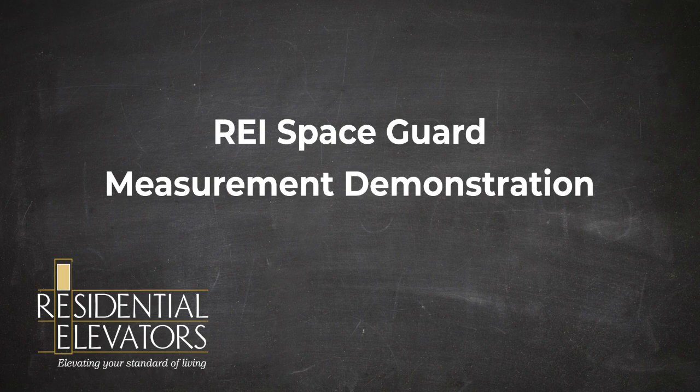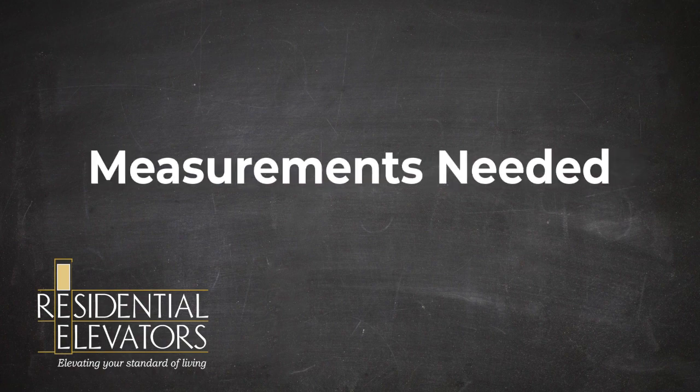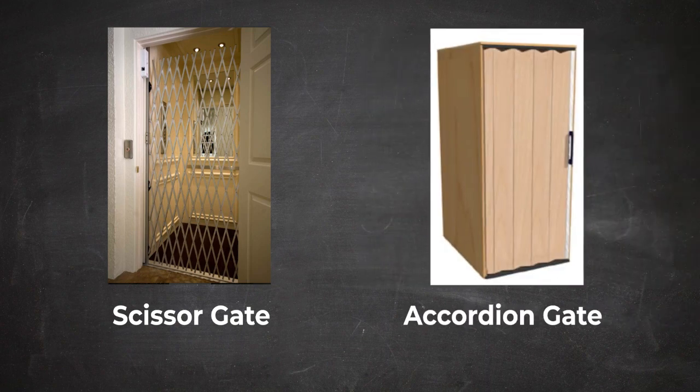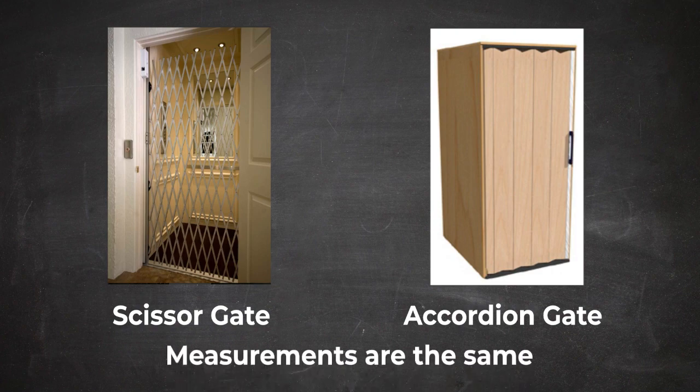Before sending you your space guard installation kit, there are several measurements that must be taken to ensure your space guard will fit properly. In this demonstration, the gate shown is a scissor styled gate. Your gate may be accordion style. Regardless of whether your elevator gate is scissor style or accordion style, measurements will be the same.